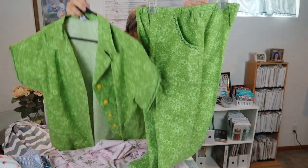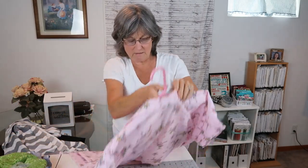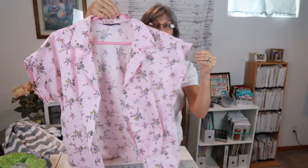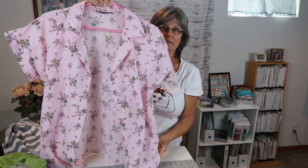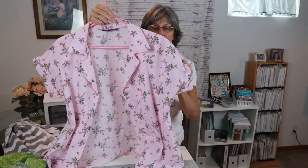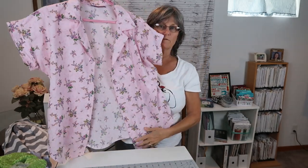The pants were a McCall's pattern. And then another Melody top — this is a thin cotton as well, and this came from Walmart. I paid $1 a yard for this fabric.